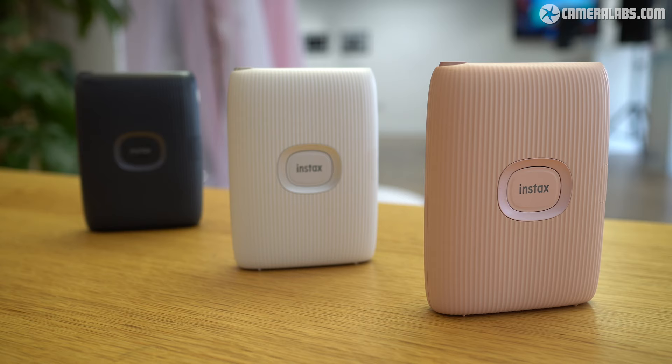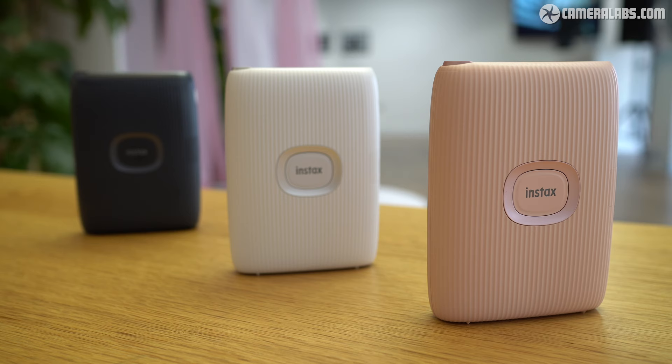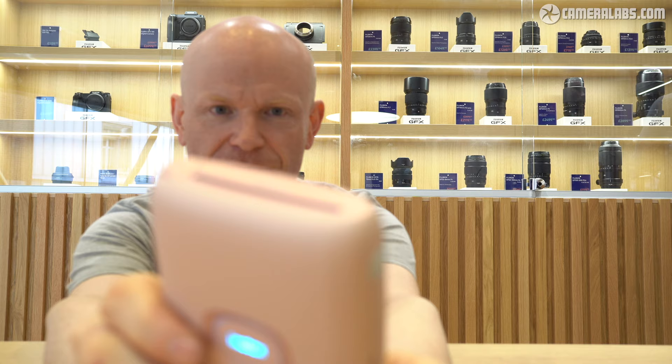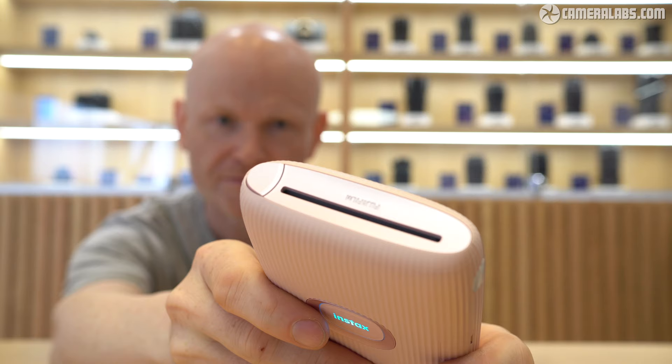Ultimately, the Instax Mini Link 2 remains a very useful portable printer for your phone that uses the popular Mini instant format. Like all Instax printers and cameras, the paper emerges after about 15 seconds, with the image gradually fading into view about a minute and a half later. No need to place the printer on a flat surface or to shake the developing print either.